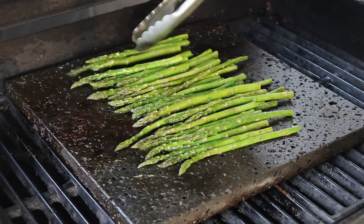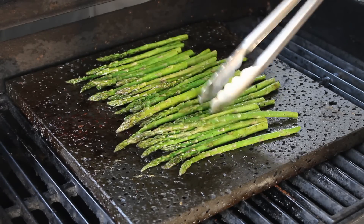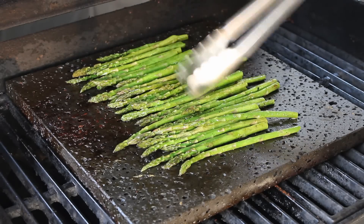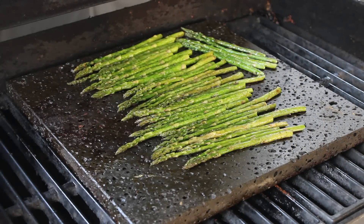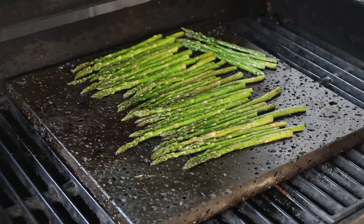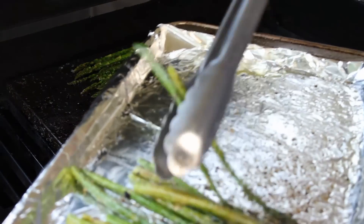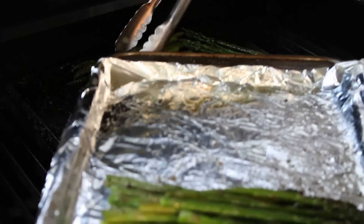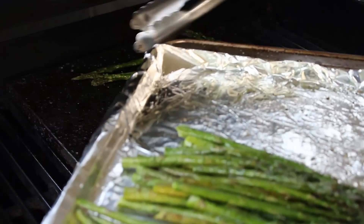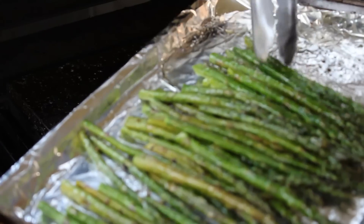That stone is still screaming hot. I'm going to let this go for a few more minutes and then plate this whole meal up. Okay, asparagus is done — that's just using the residual heat. Oh man, it smells great. I love grilled asparagus. I hated asparagus growing up because I just never had it cooked properly, but when you grill it with just a little olive oil, some salt and pepper — oh man.